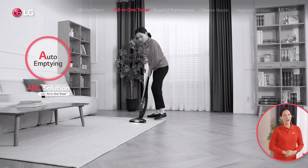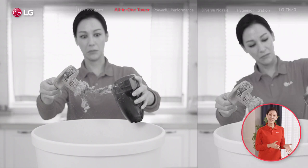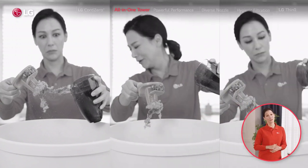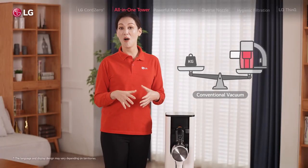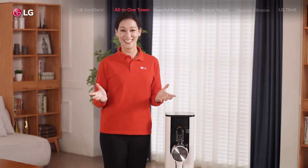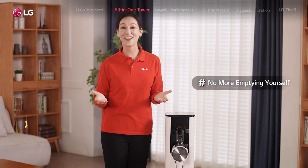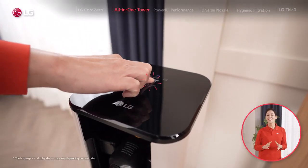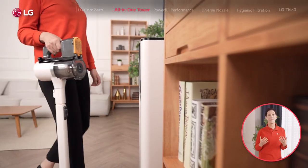First: auto emptying. One thing that nobody likes doing is emptying the dustbin, which on these cordless vacuums is smaller and needs emptying more often. But that's no reason for your vacuum to go all bulky and heavy. So LG's done its magic again — no more emptying it yourself, because this all-in-one tower does it automatically. You can either have it start manually by pressing start on the smart display, or set it to auto so it gets going by itself whenever you put your vacuum in the tower.